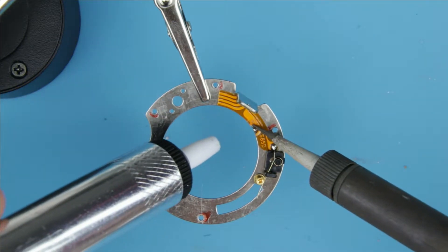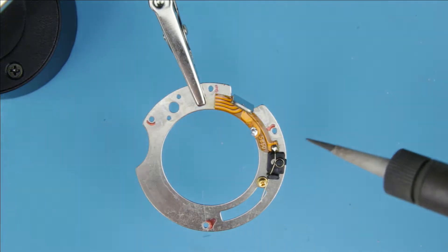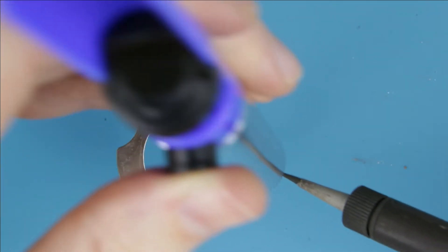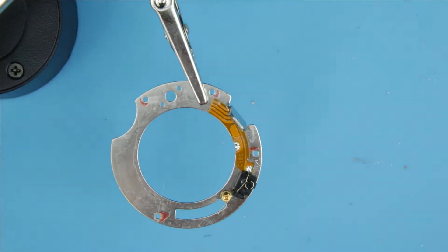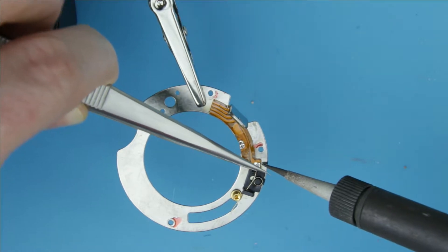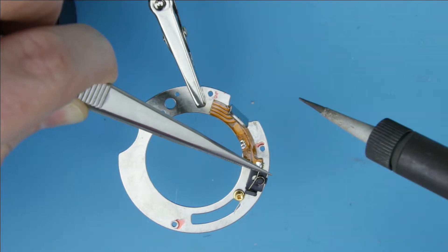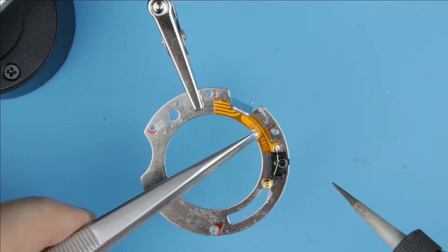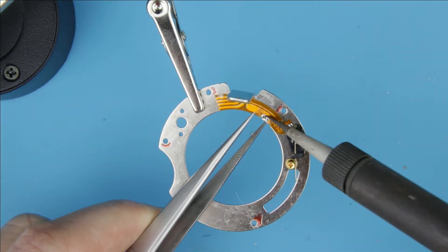Remove the solder from the other parts of the cable also. Remove the solder from the other parts of the cable. Remove the remains of the flex cable.